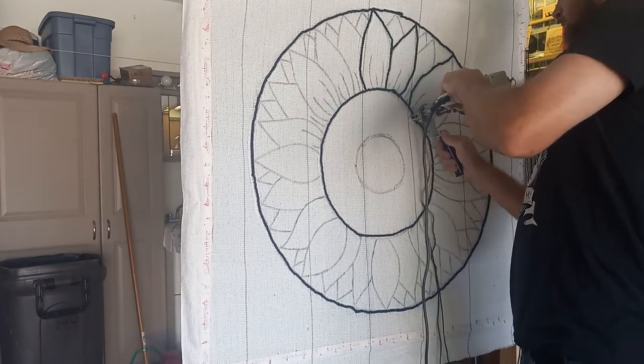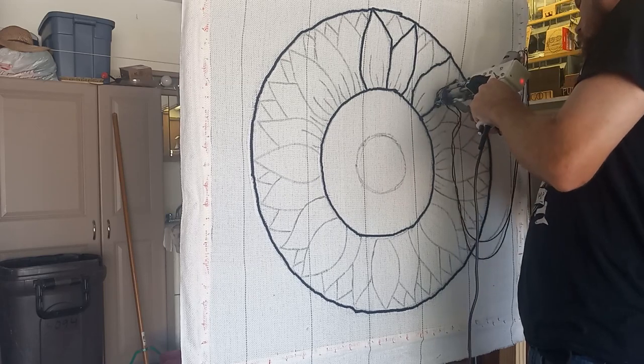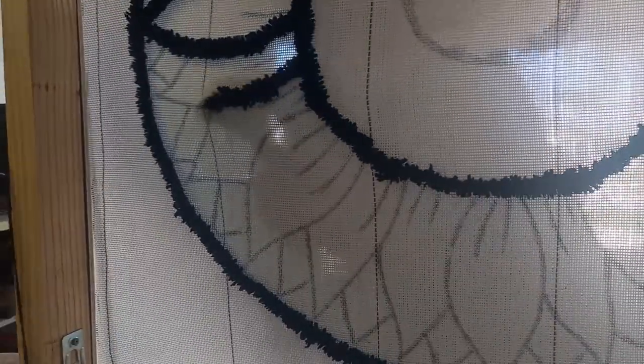Let me tell you, this rug is by far the most detailed of any that I've ever done yet. This is my fifth rug since starting my rug-making career, if you can call it that, and definitely a lot more outline than I did before. My previous one was Hello Kitty, which is basically an outline, a couple of eyes, and a bow. So this definitely has a lot more intricacy going for it.